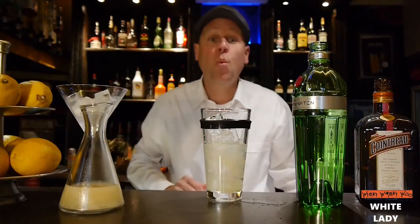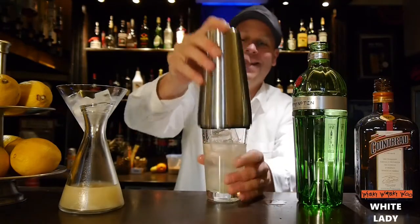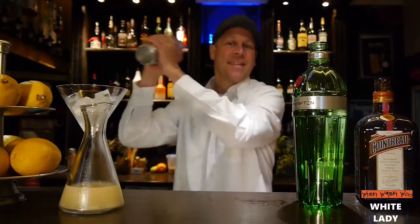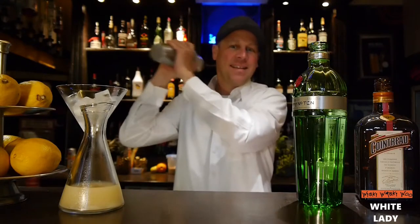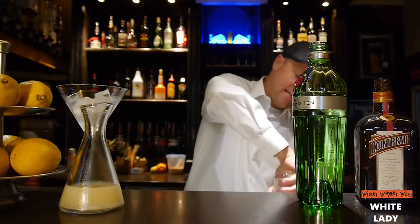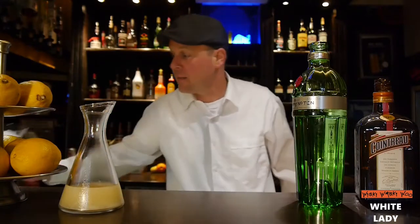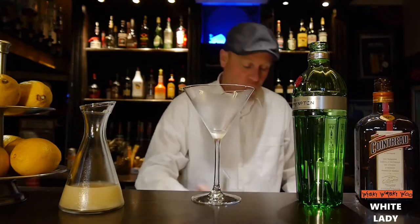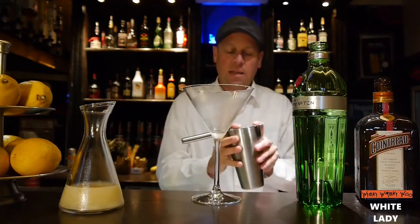And then we shake it. Then I take a chilled cocktail glass and strain the White Lady inside.